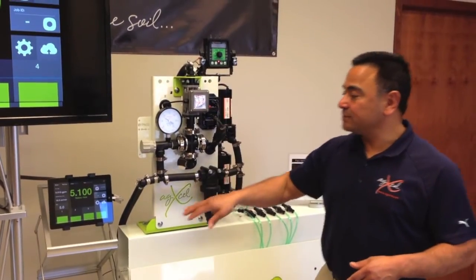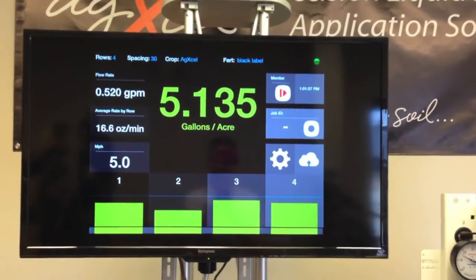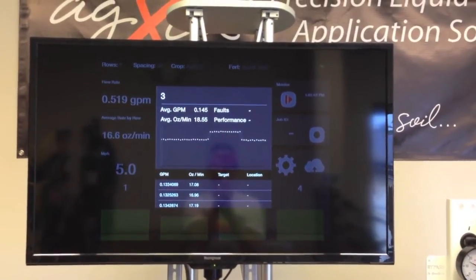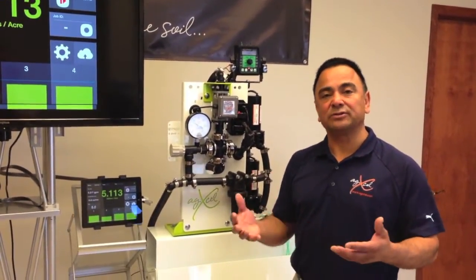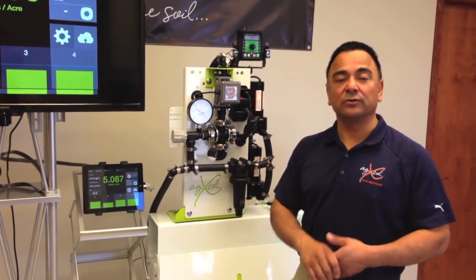We also capture — if you notice once again on that screen — we'll capture GPS coordinates, we're going to track the rate, and we're going to track the location of where we apply that liquid. This way, we can overlay those metrics with your yield maps, your soil sampling, and down the road we'll be able to capture all this data and show the performance of how your liquid is doing.